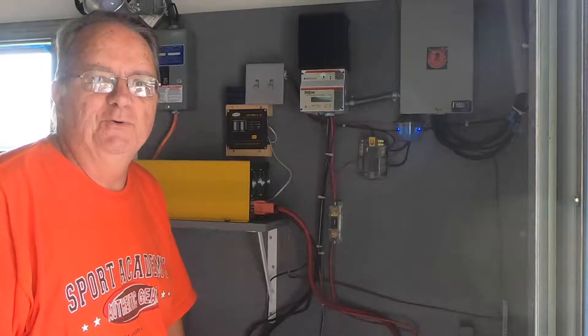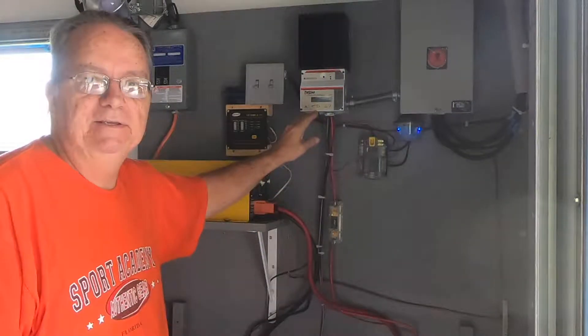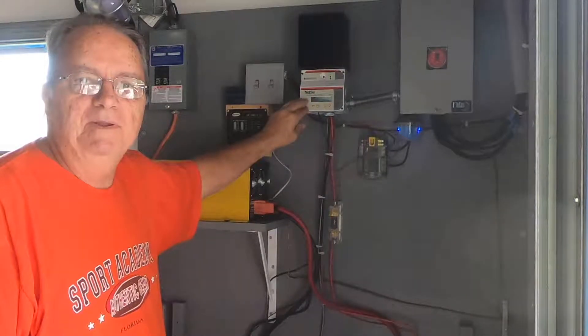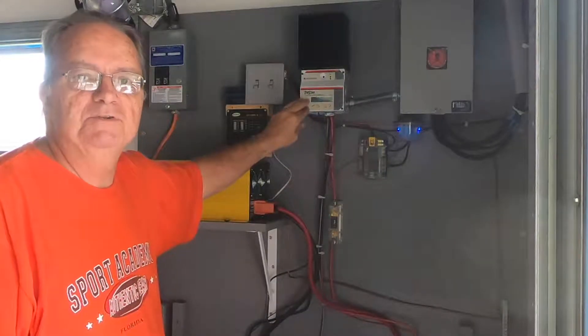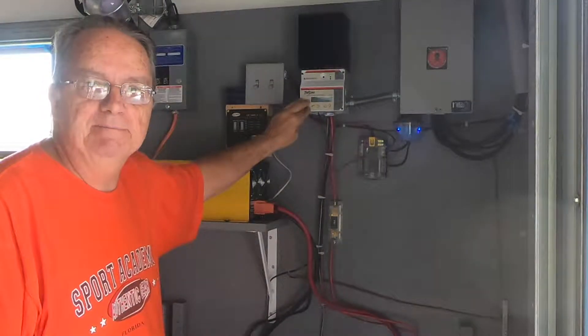Welcome back to Landing Zone Home. Today we're going to do a little solar maintenance. The display on my TriStar MPPT solar charger is starting to go out, so I'll be replacing this display, which is model number TS-M-2, and take you through those steps.